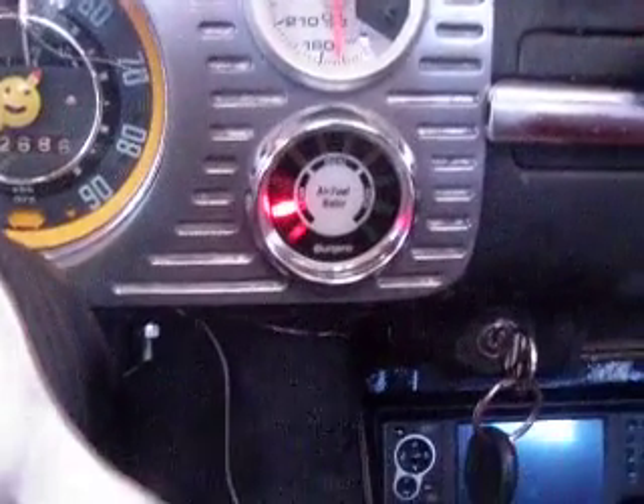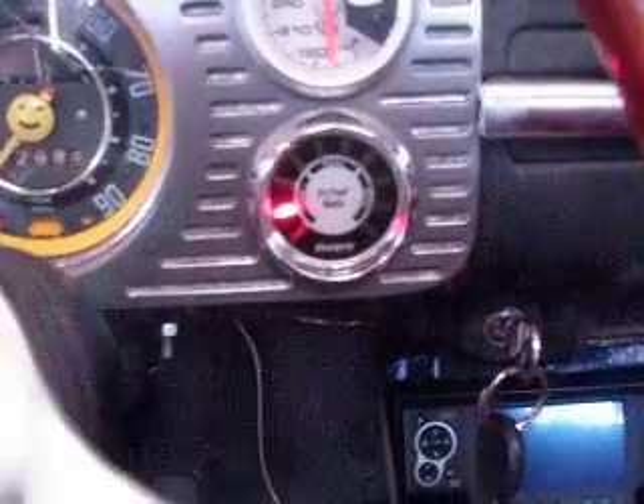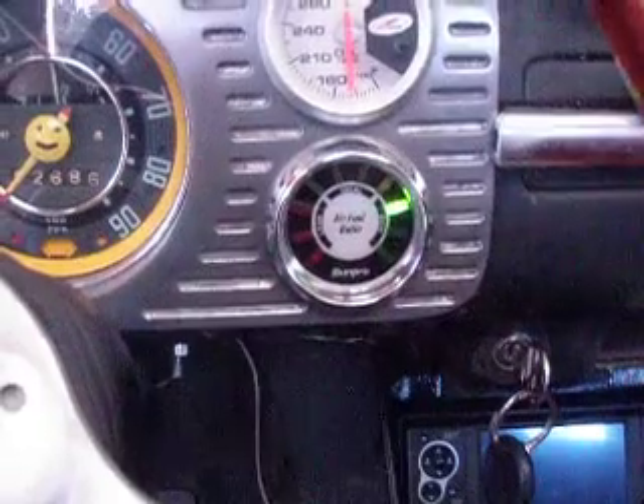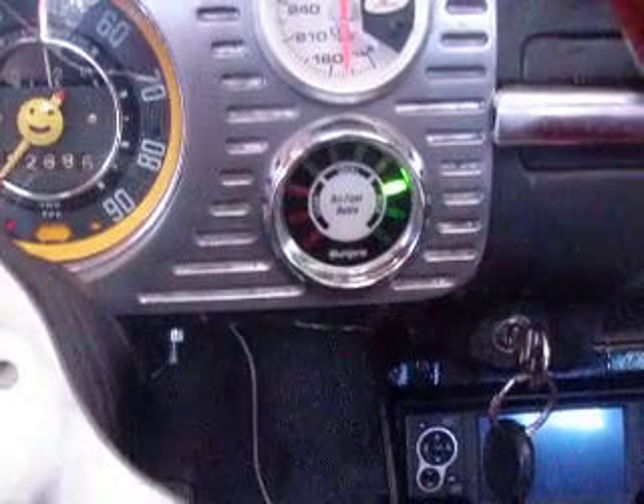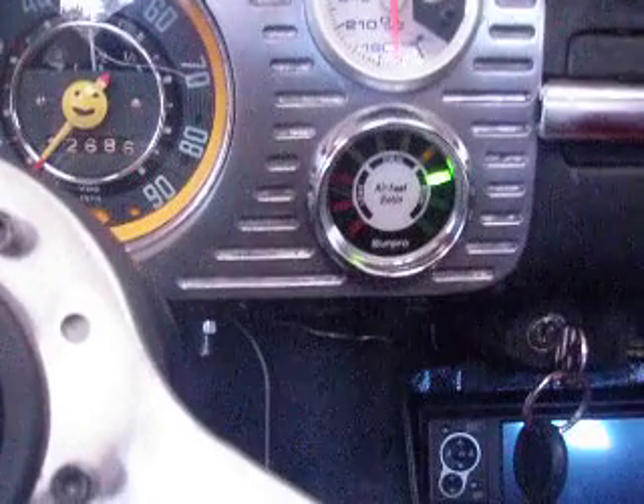I think we're okay. We'll have fun playing with it — it'll help tune things a little bit. I think it's actually a tad rich. At 3,000 RPM, we're right about here.